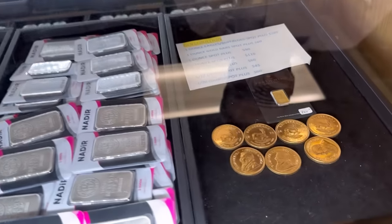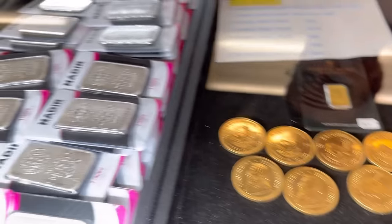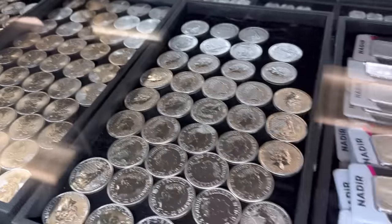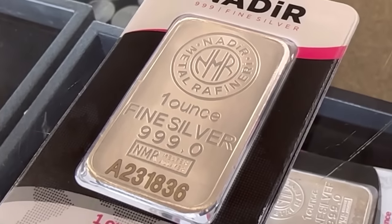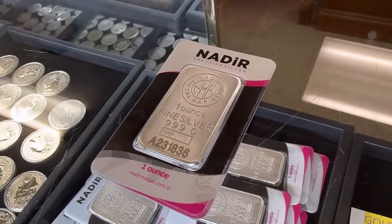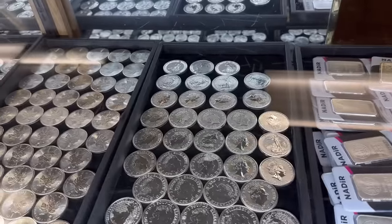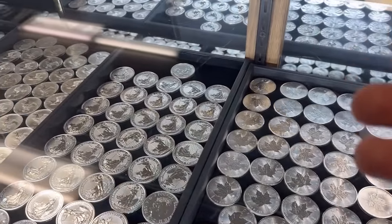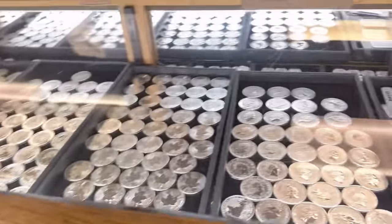We've got some gold Krugerrands still, and lots of silver — a lot of silver. And carded Nadir bars once again, which have been very popular. A little bit more of a premium than the raw bars, but people like the security of the serial number in the card. So we're looking at some of the stuff that would be good to stack: silver rounds, silver Eagles, silver bars, Maples. But what would be something that is bad to stack? What would you want to avoid?